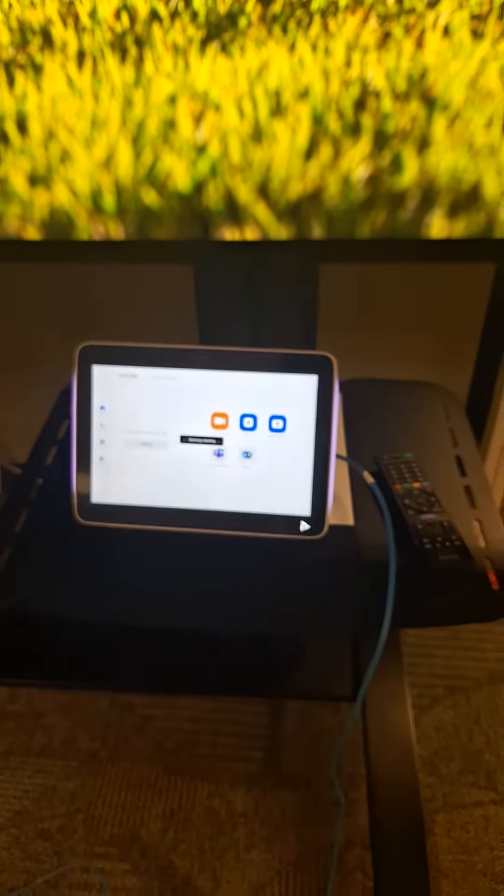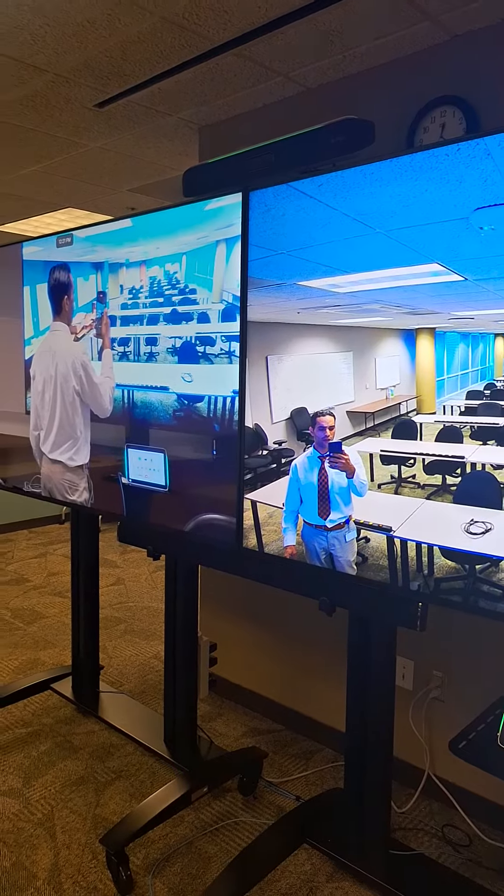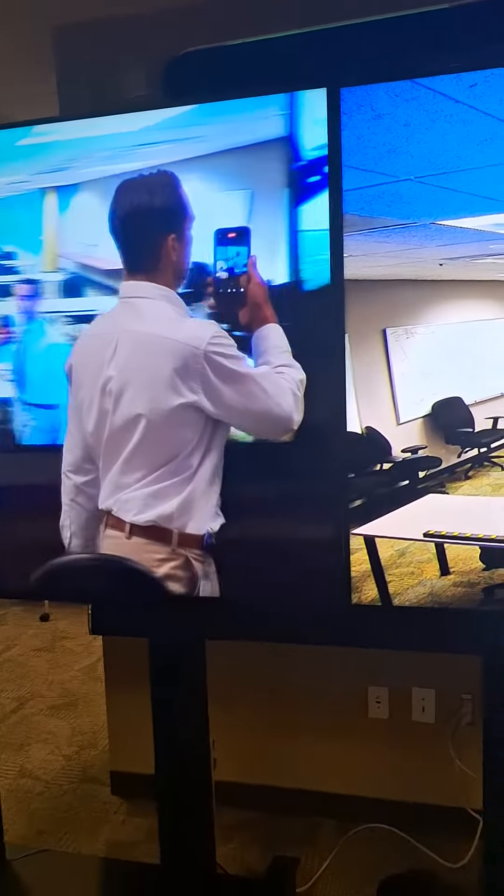Start new call. Got my Polycom camera and my rear camera. So automatically, I have a presenter view. And that's how you do it in one minute.